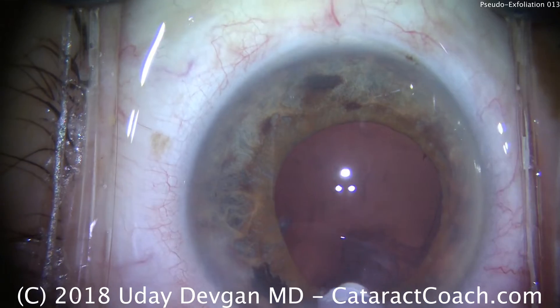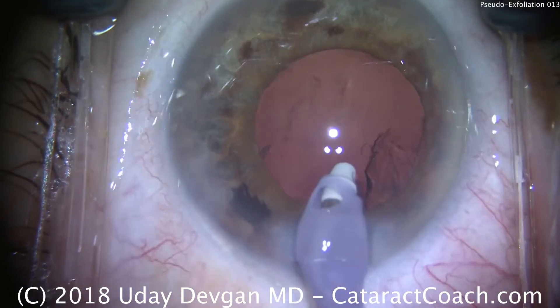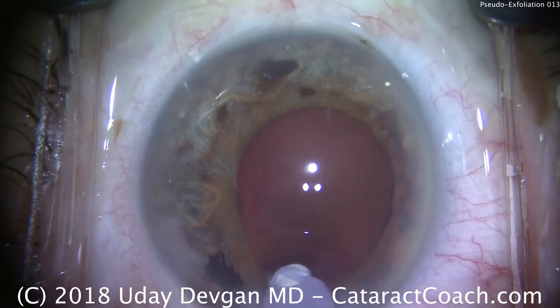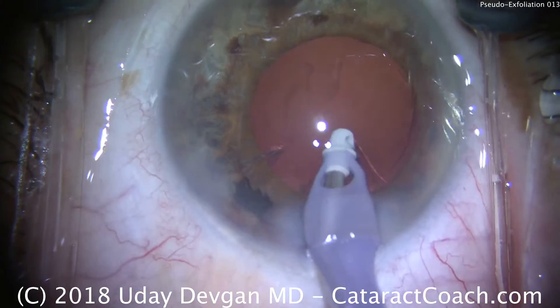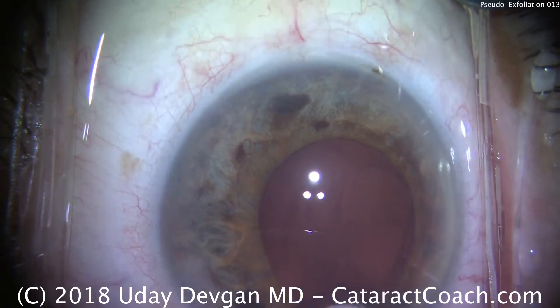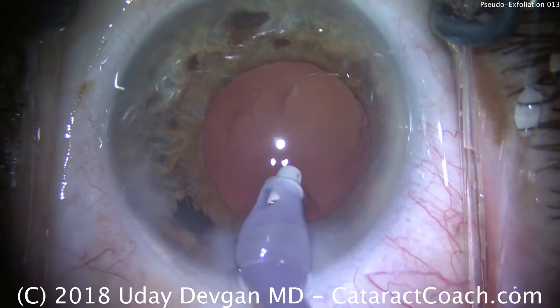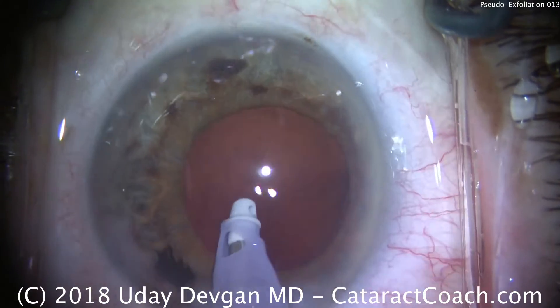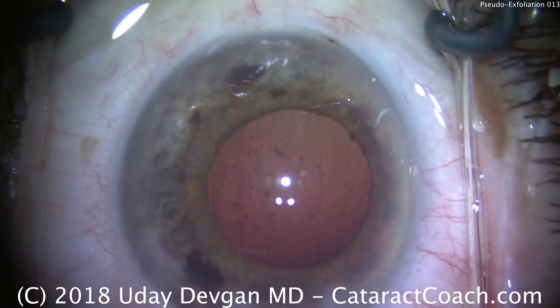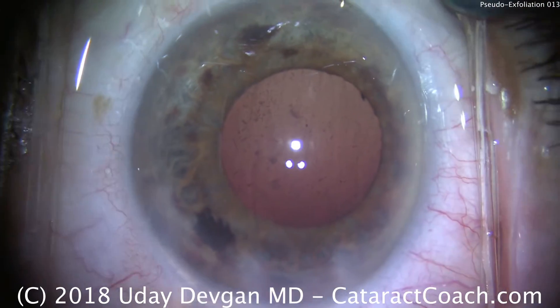We've removed it. Stringy material on the posterior capsule could be gently vacuumed, but in this case we want to do no harm. We've got to be very careful in making sure that the capsule and the capsulorhexis don't move and that the zonules are not being broken. We can always do a YAG laser capsulotomy if we need to.